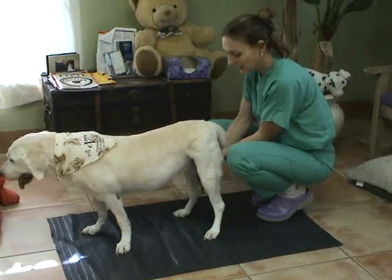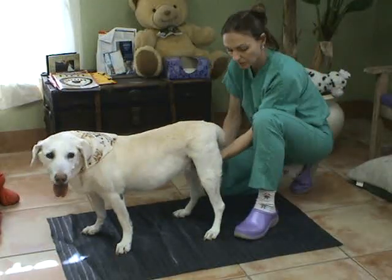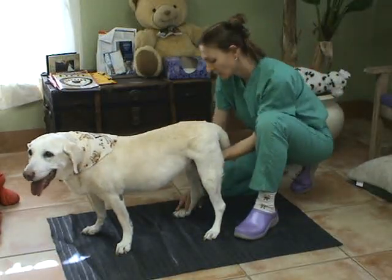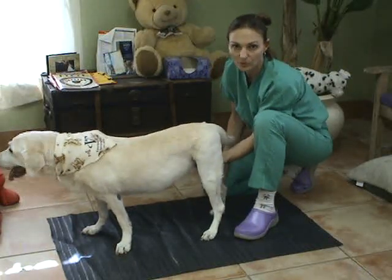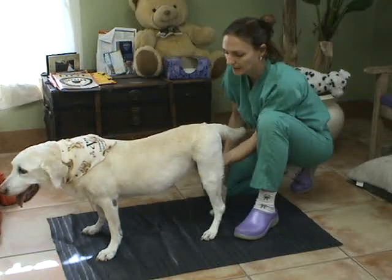Again, I put my elbow on my knee and make sure I'm nice and stable so I don't get tipped forward by the dog, and assess the other side. Again, Rosie has decreased proprioception in the right pelvic limb.